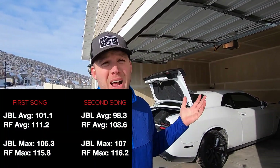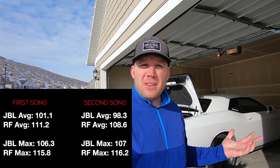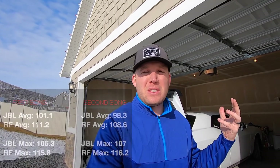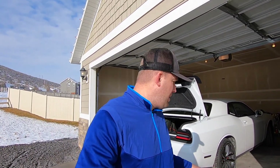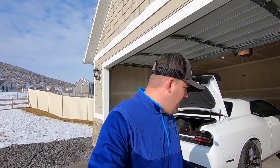From the test results, the Rockford Fosgate was on average a little bit louder than the JBL for both songs. Obviously, depending on the song, each recording sounds different. In terms of pricing, they're very similar right now on Amazon — the JBL Bass Pro is about $279 and the Rockford Fosgate P300 is about $269, so very close. Both are available on Prime.